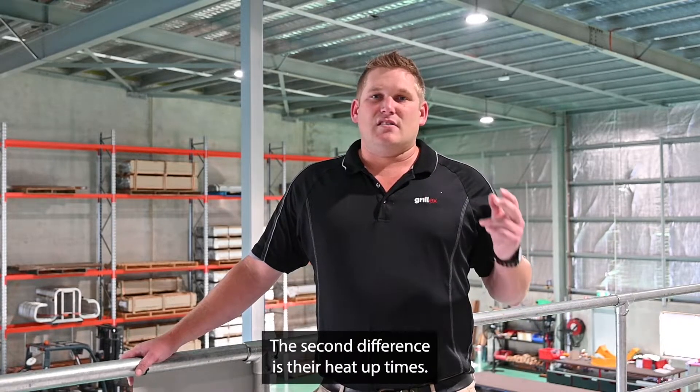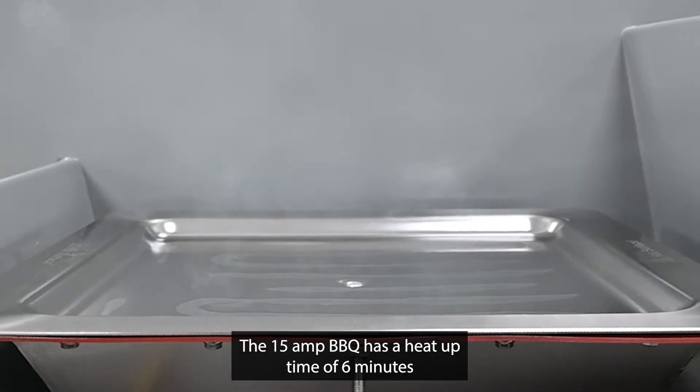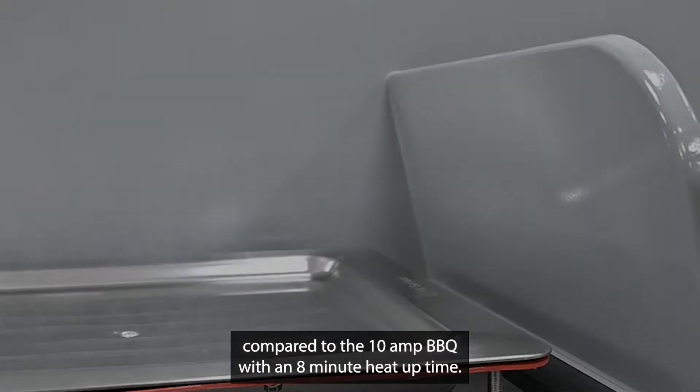The second difference is the heat up time. The 15 amp barbecue has a heat up time of six minutes, compared to the 10 amp barbecue which has an eight minute heat up time.